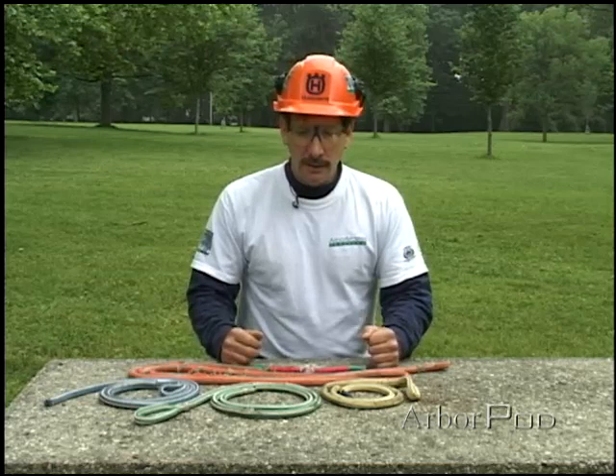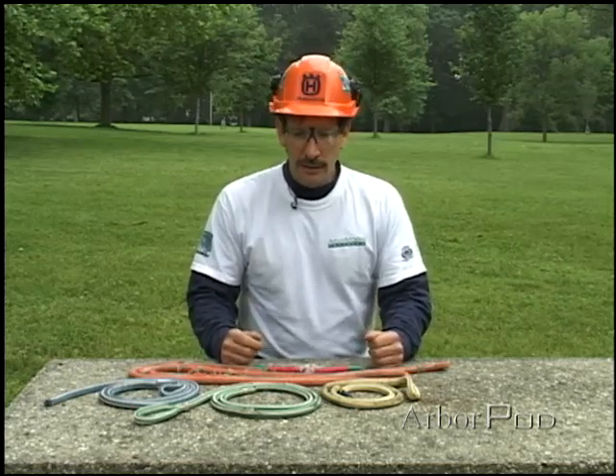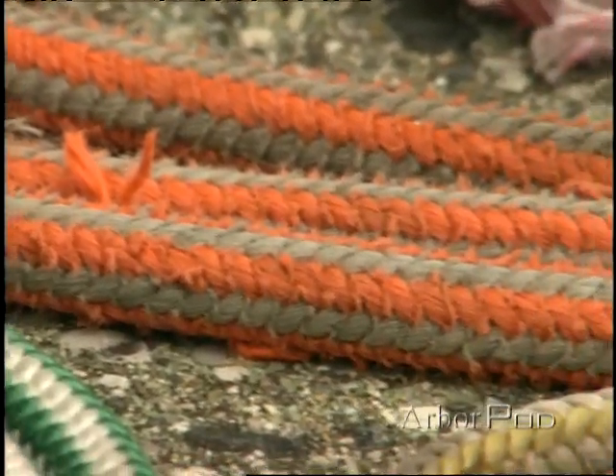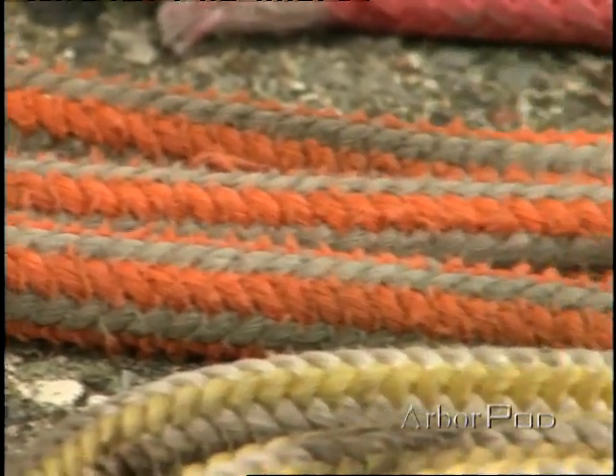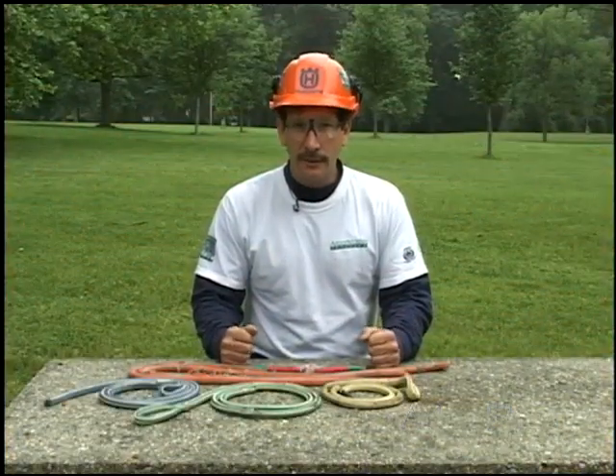Store ropes properly. Keep track of when they're put in service, how they're used, and if there's any sign of excessive wear or damage to the rope, or any doubt about its integrity, retire it. We have to take good care of our climbing and rigging lines.